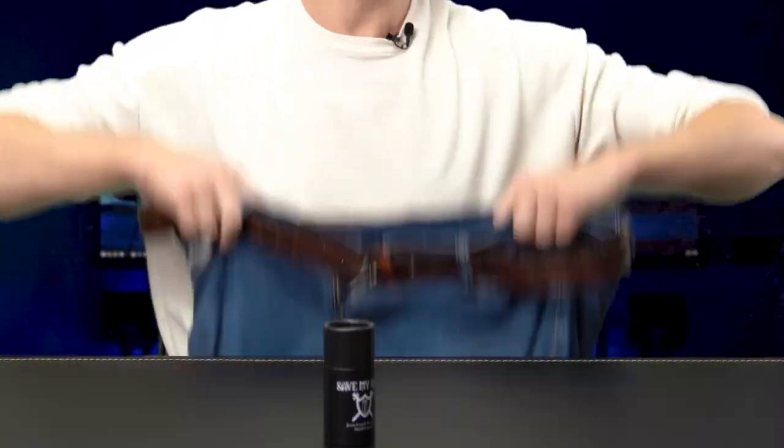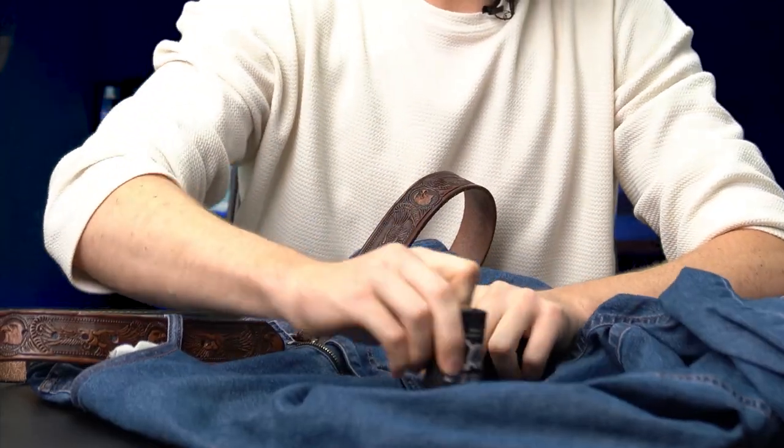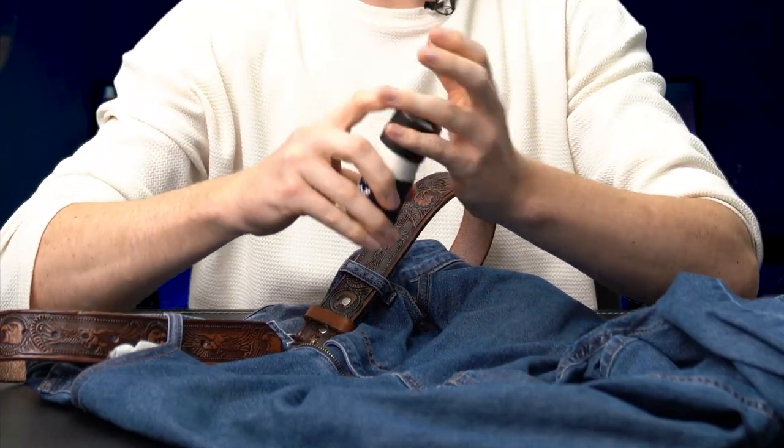I'm gonna do something I've never done in front of the camera before — I'm gonna take my pants off. Okay, let me show you what I just did. I applied this in the crotch area, three to four strokes, that's all you need. It makes the pants waterproof, it prevents sticking, it prevents all the abrasion that will make it tear and rip and fray.